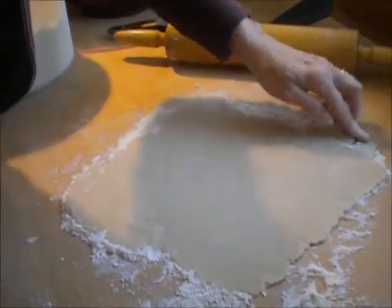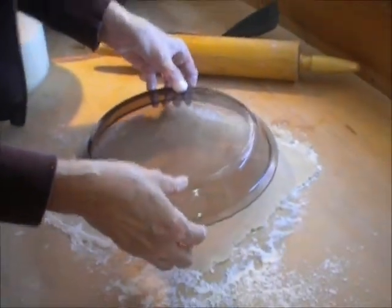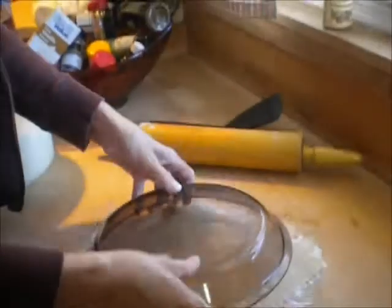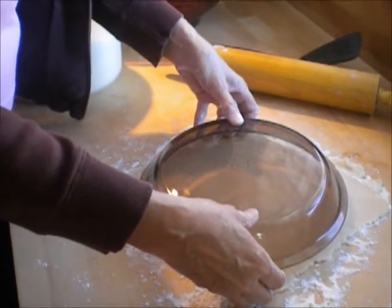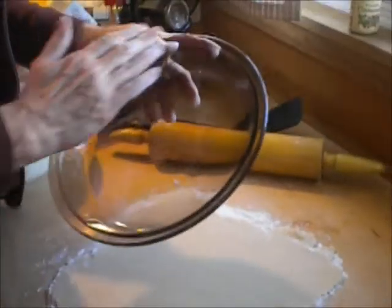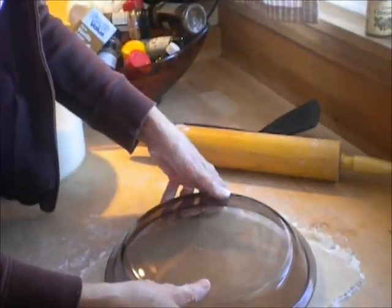We have this rolled out pretty nice. Now we're going to take this pie pan — I'm going to use it to size things up — and I think we look pretty good. Now remember, it's kind of like pizza dough — you can use a little bit of shaping as you go along. When you put this into the pan, you're going to be able to form it around the sides. So if it's not exact, it doesn't matter. But that's pretty good.